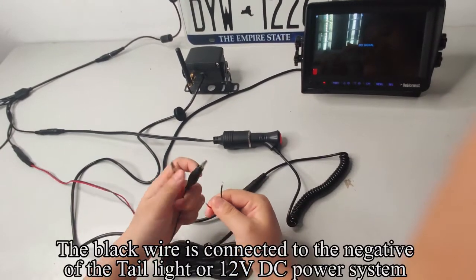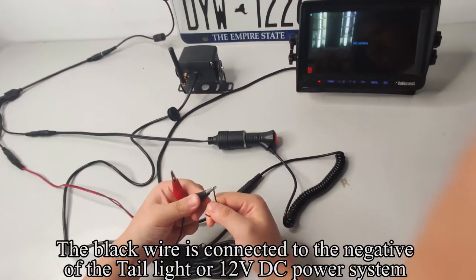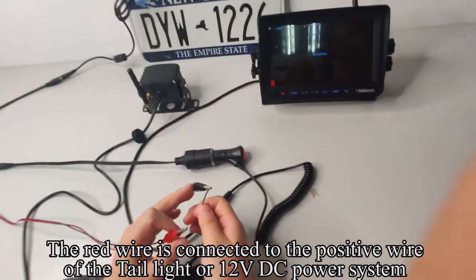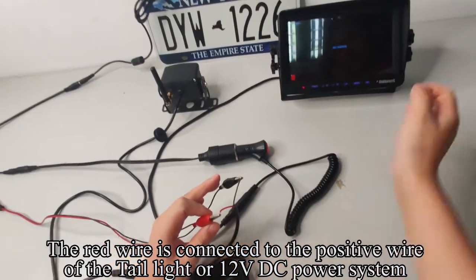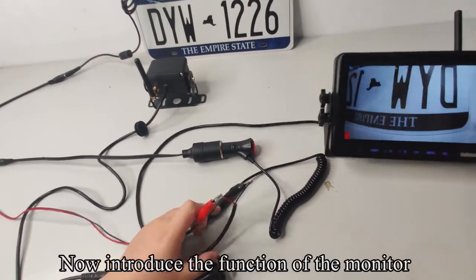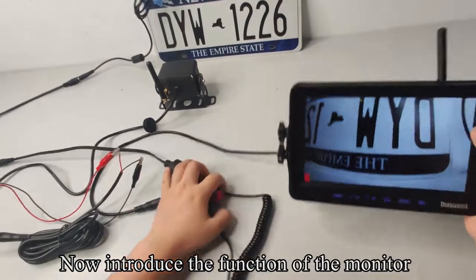The black wire is connected to the negative of the tail light or 12V DC power system. The red wire is connected to the positive wire of the tail light or 12V DC power system. The image appears on the screen. Now let's introduce the functions of the monitor.